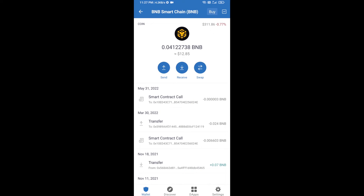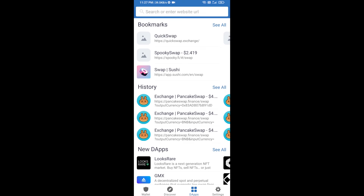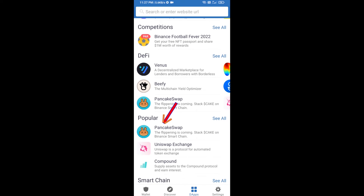After receiving BNB Smart Chain, you will click on DApps and go to PancakeSwap exchange. Click on PancakeSwap.